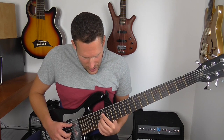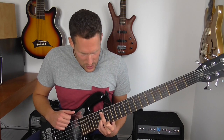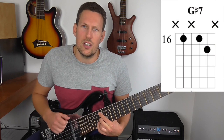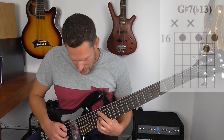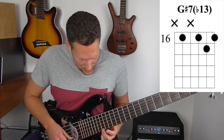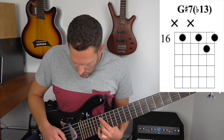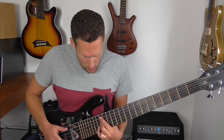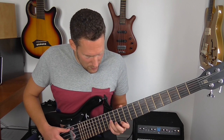Moving on to chord 3: diatonic harmony tells us that should be G sharp minor 7, which is what most of my voicings last week were. There's an interesting jazz variation of playing a dominant 7th chord on chord 3 — in this case G sharp 7 — and I'm adding in the flat 13 on top. Now that sounds like an outside note, but it's actually not. The flat 13 is E, which is in the key of E, so that's a very inside note. The actual outside note here is the major third, because it should be a minor chord according to diatonic harmony. Think about the jazz standard Someday My Prince Will Come — the opening chords of that.